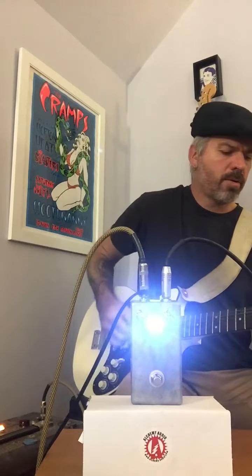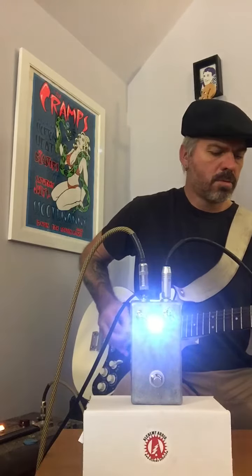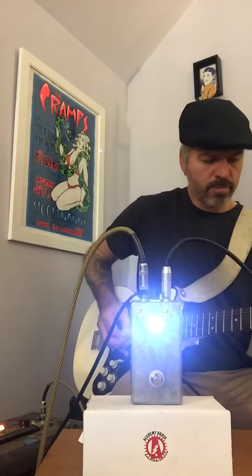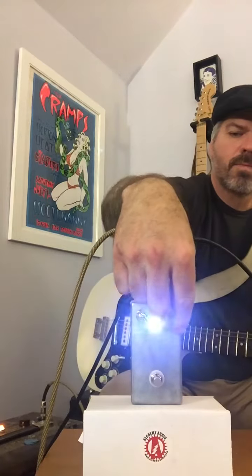Let's tweak this up a little bit, even more. Here's the bass.